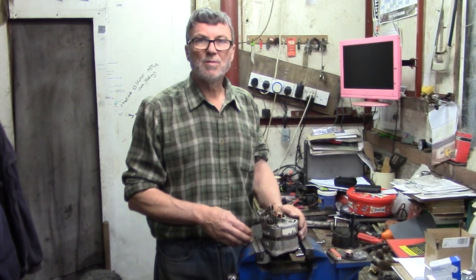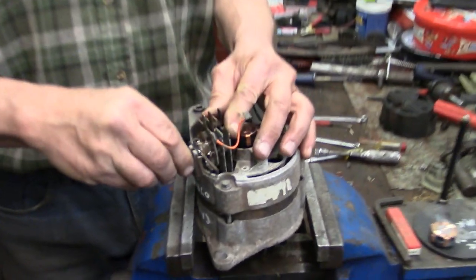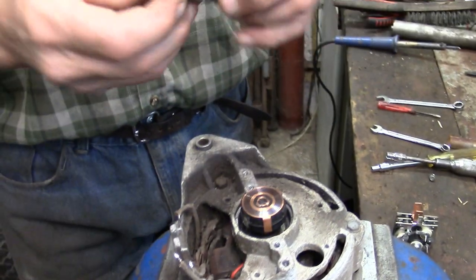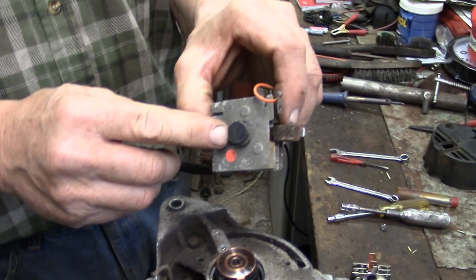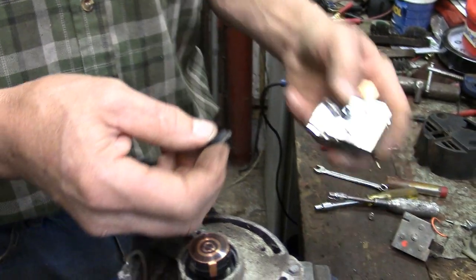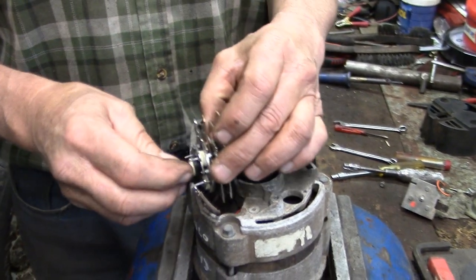Now I've removed the three wires, it's just a matter of undoing the nut on the end — which you've already loosened with a spanner — and lifting the rectifier pack out. On the back of the rectifier pack is this little rubber mount. You need to take that off and put it on the new one, and then that just drops back in.